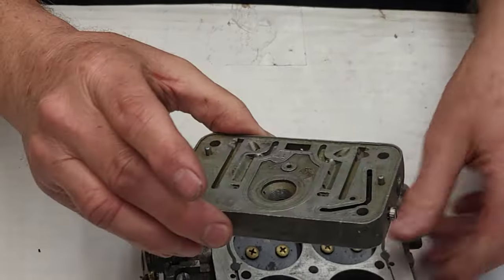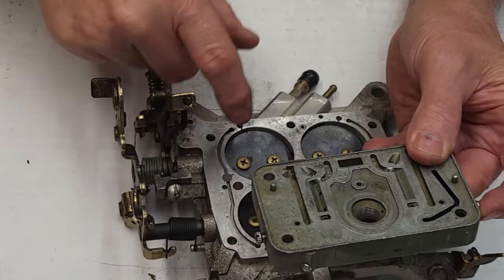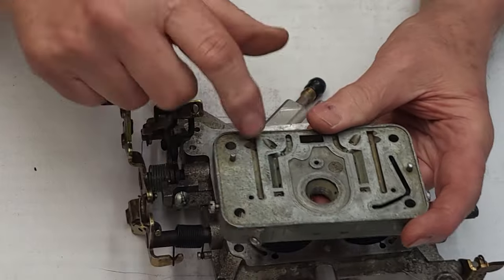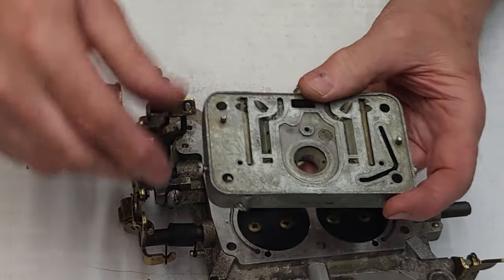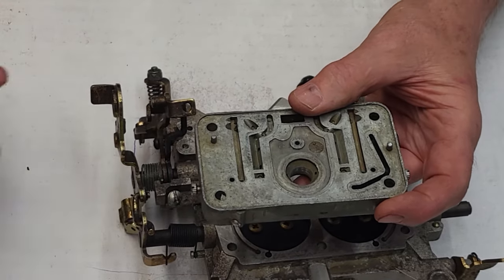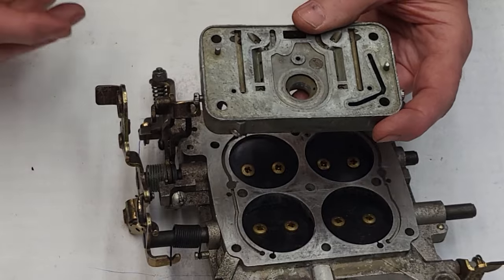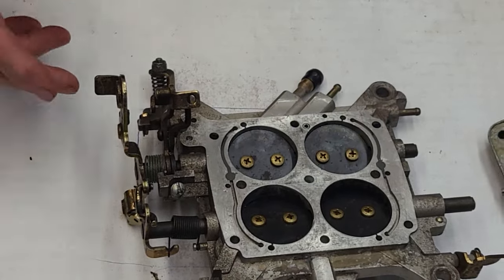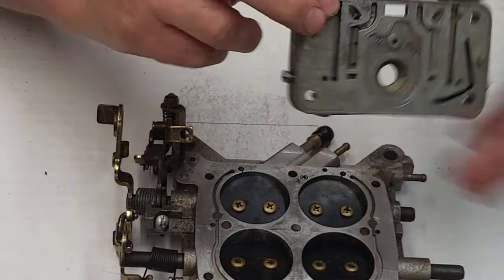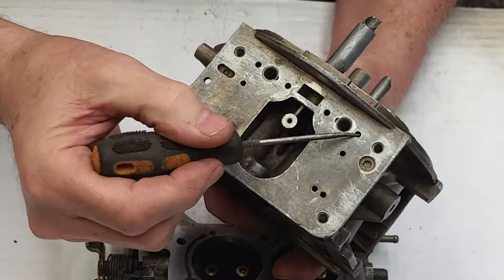By closing those transfer slots, we know we're getting most of our fuel adjustment through these two holes. The transfer slot feeds out here and then it jumps across with the mixture screw. When the transfer slots are closed up, the mixture screw has a lot more adjustment range. The further open the transfer slots are, the less effect the mixture screw has on idle — and it'll usually be way too fat.